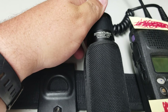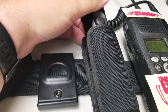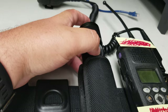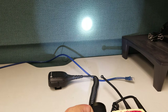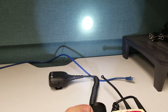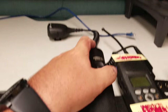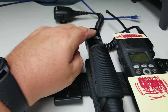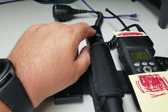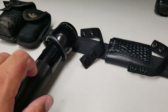Here is the Streamlight Stinger LED — this thing is great. This is not the dual-switch version; it's strictly the switch on the top. It's very bright and has different modes — high — and also a strobe mode. I have a cone that mounts to the top for directing traffic. I much prefer the Streamlight over the mag light.